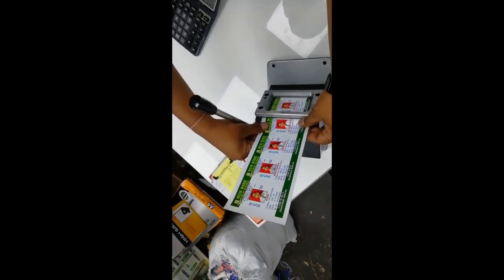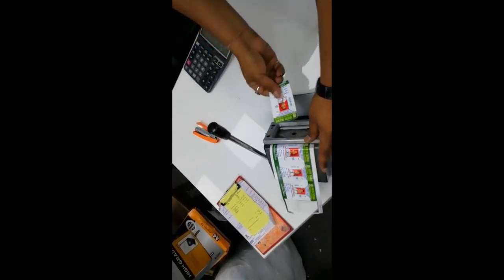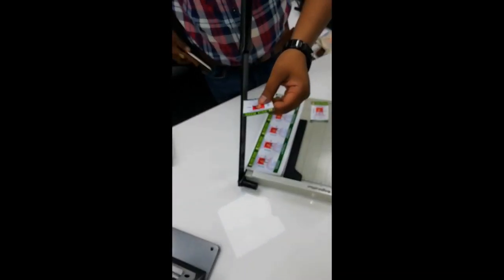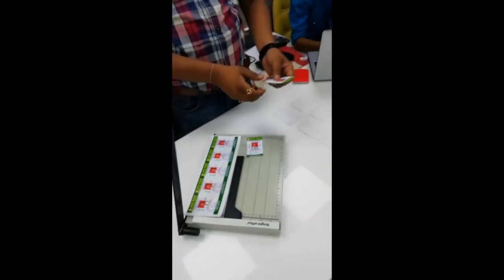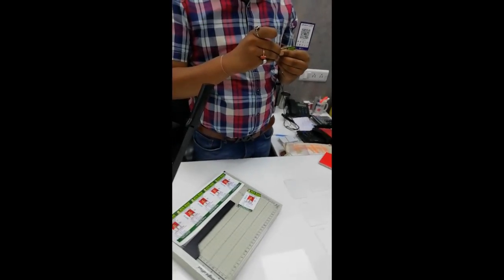Then we can cut it into the die cutter and we can cut it into the paper cutter. We can remove the paper cutter, and we can do a little slice of paper.